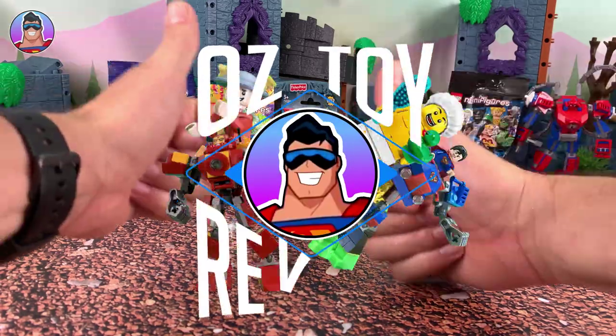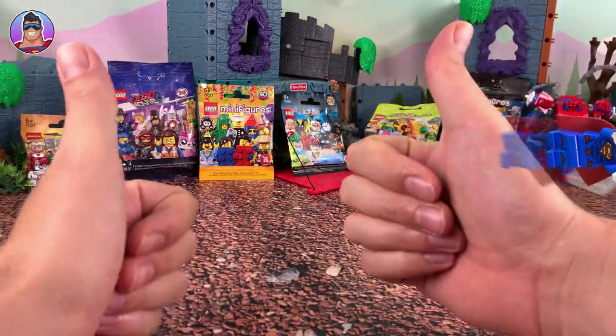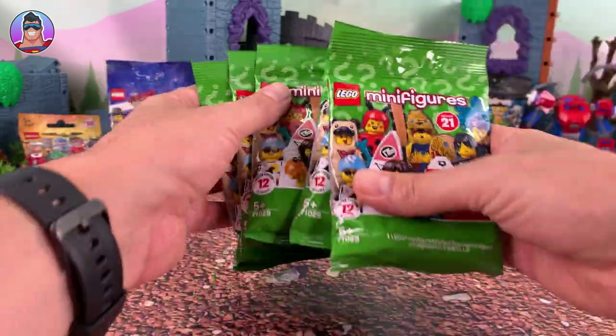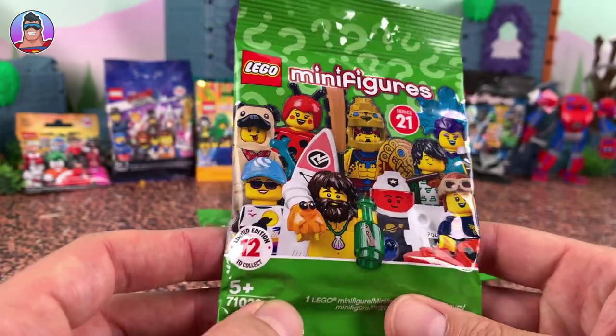Hello and welcome to Oz Toy Reviews. Hello parents and toy collectors. It's your good pal Oz and today we're going to be reviewing the Lego Minifigures Series 21. There's 12 to collect in this series — there's a bunch of cool guys in this one.